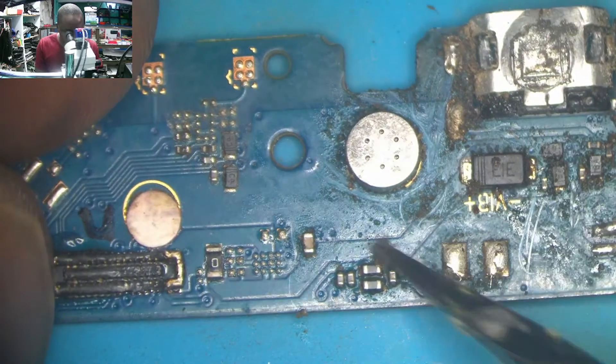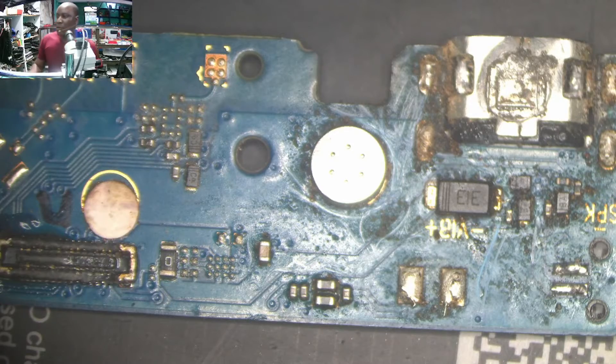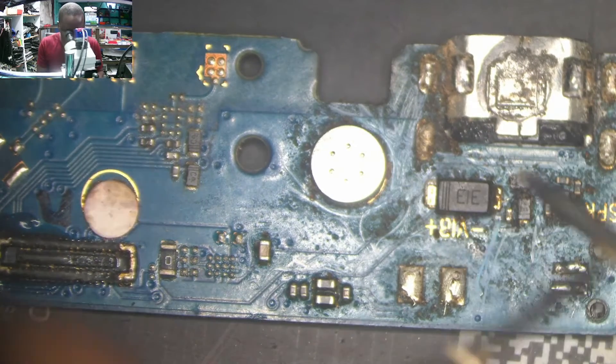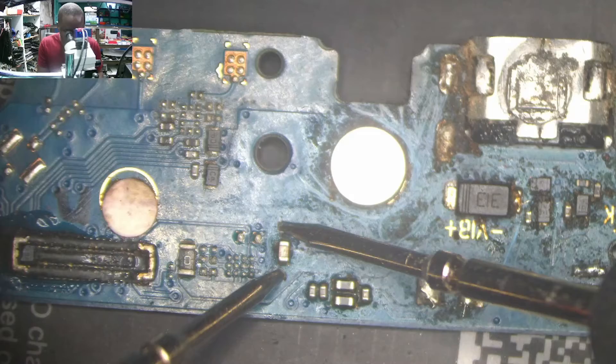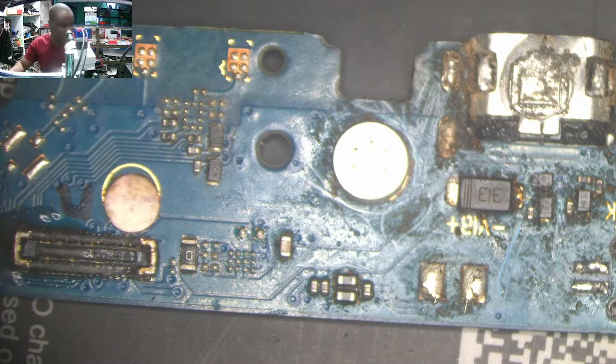Now what do you think can be at fault here? Testing this diode — zero, zero. You can hear the sound of the multimeter. We have a capacitor here, and the capacitor is shorted. So either it is the capacitor or the diode. But obviously, what is most likely to die first? It is the diode. So I'll start with the diode first.